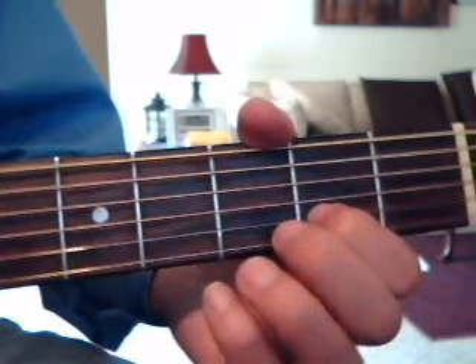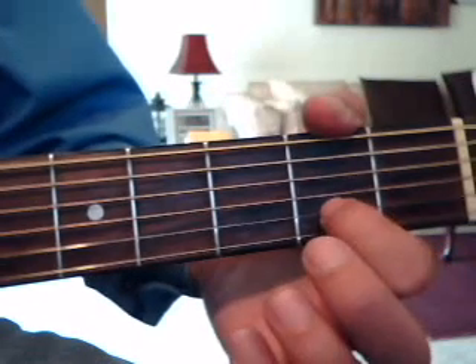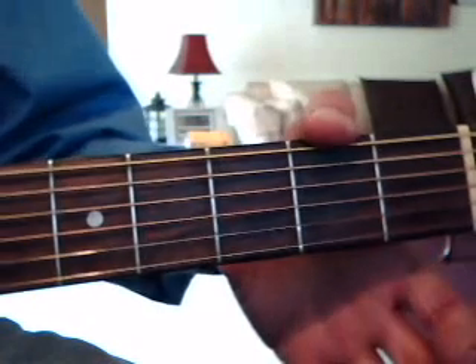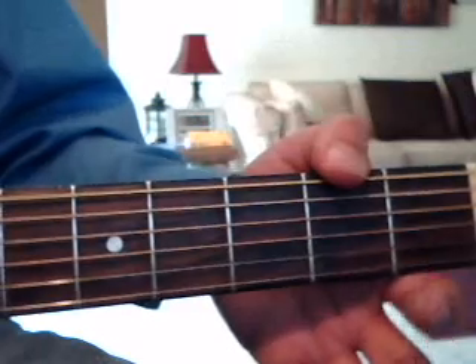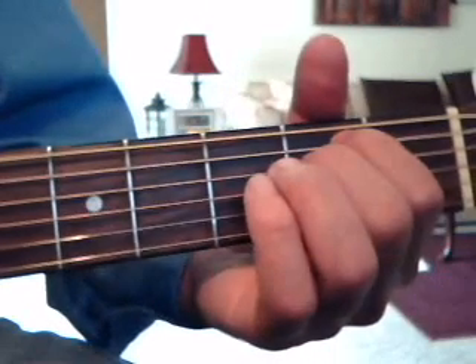It sounds like they're doing that 4 times. So remember: 2nd fret 2nd string, and then the 1st string open. Then you do those 3 chords again. Then they do the bridge, which is E minor, and 'they spun' is an F sharp minor.